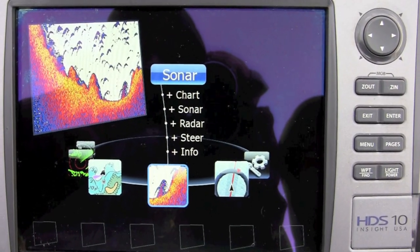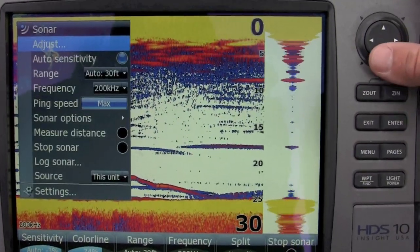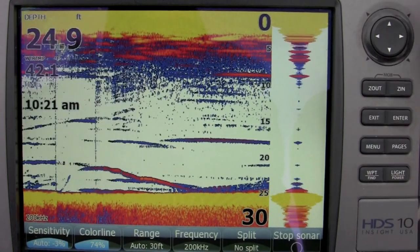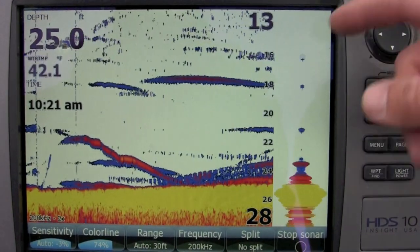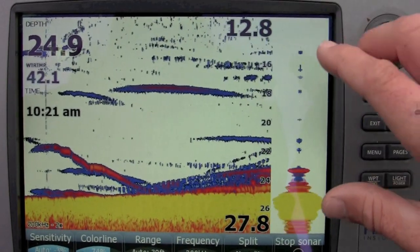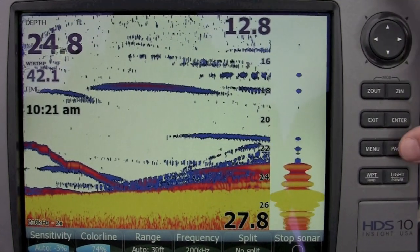I want to show you how to set up your HDS unit. You want to go into Sonar. The first thing you want to do is make sure that your ping speed is up all the way — that's going to give you your best read. Next thing, you want to zoom in one time. What that's going to do is zoom in on the bottom half; you're going to get better target separation. It's going to allow you to see your bait better and see how the fish is responding to your bait.